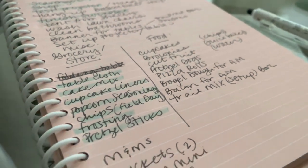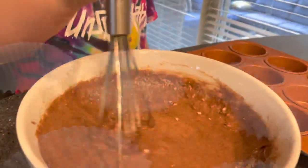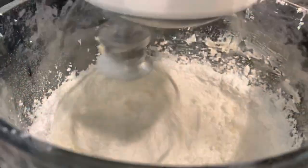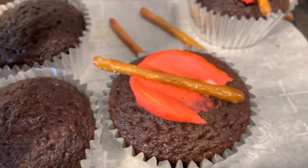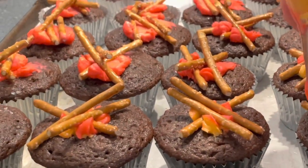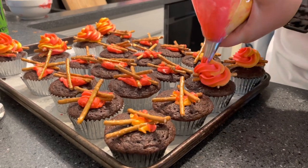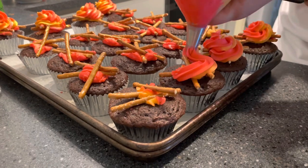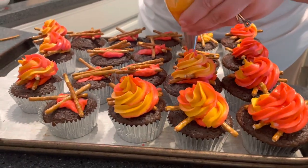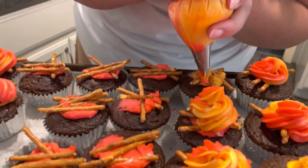Moving on to the cooking portion of the party prep, I wanted to get started with the cupcakes so I'd have time to get them cooled and then decorated. You can get an inexpensive cake mix at Walmart for less than a dollar in the Great Value brand, but I got this brand for less than 80-something cents at Kroger with a digital coupon. I made my own buttercream and then decorated them to look like bonfires. I first laid down some little pretzel sticks onto the cupcakes, then for the frosting I mixed two different colors side by side in a big Ziploc bag and it came out piped swirled. Anyone can do this — whether it's for making little campfires, rainbow, unicorn, any theme you want, just put the frosting colors next to each other in the same bag.